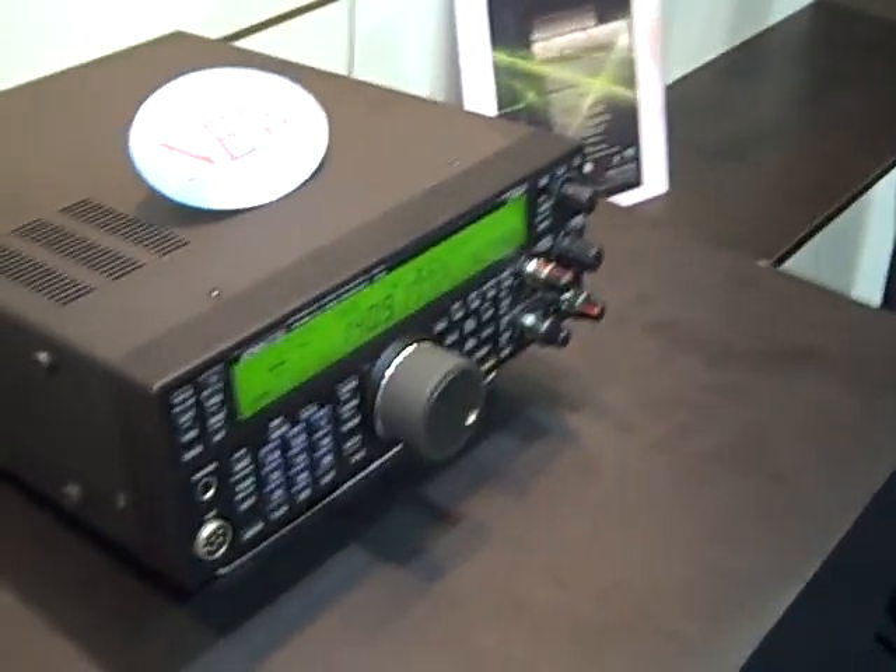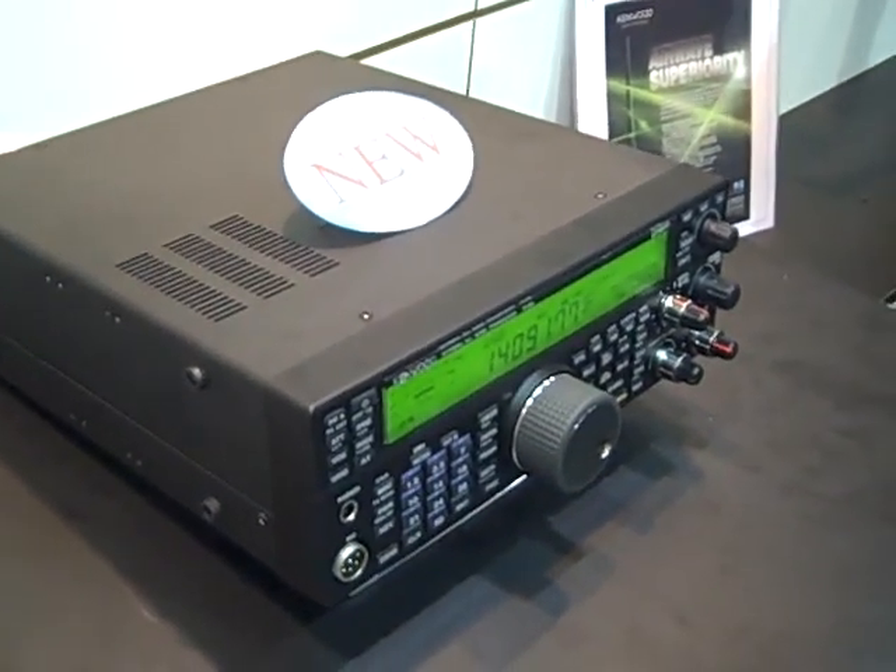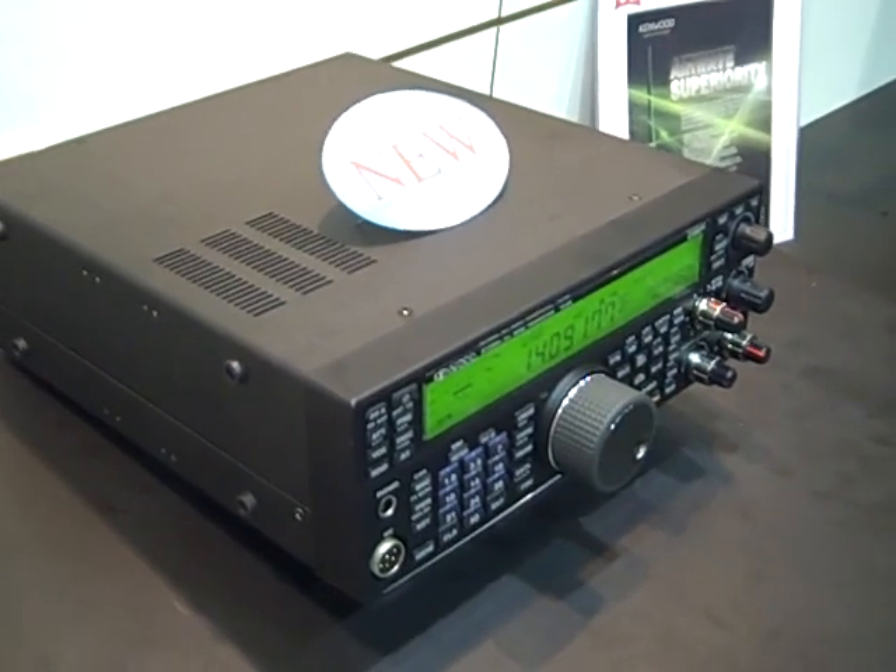It's going to retail for around $1,800. It will ship in August. According to the Kenwood representative, it has one receiver, with a $1,800 suggested retail price.